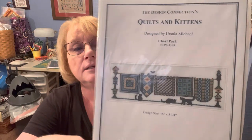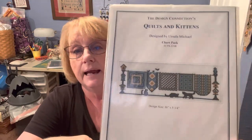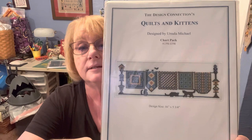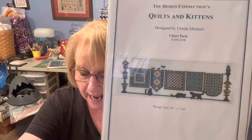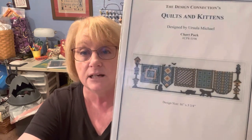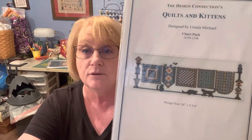Next is the Quilts and Kittens pattern designed by Ursula Michael from the Design Connection — an out-of-print pattern also. Those little kitty cats are so cute. And the winner of that is Cactus Needle Stitcher. You must live out west — somewhere like Arizona or New Mexico — be interested to hear that, because she didn't say where she lived.